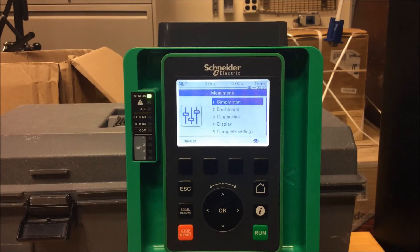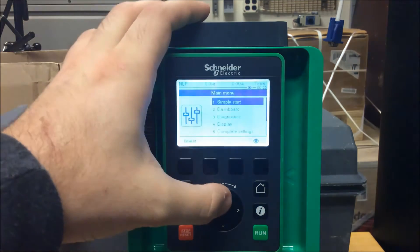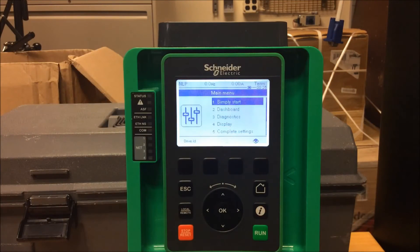It's important to understand the difference between 2-wire and 3-wire control. In 2-wire control, you'll be using DI-1 as a means of starting and stopping, where you have a maintained, normally open contact. If that contact is closed, the drive will run; if the contact on DI-1 is open from the 24V supply, it will stop.